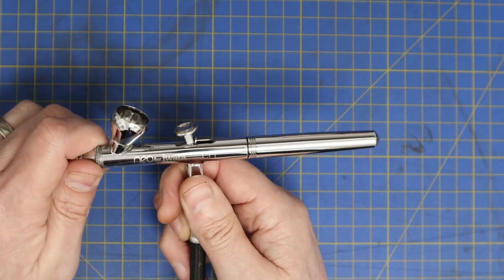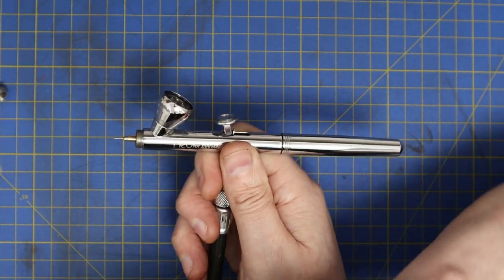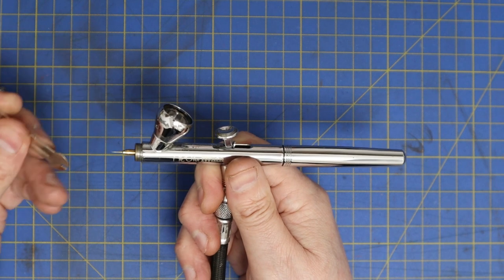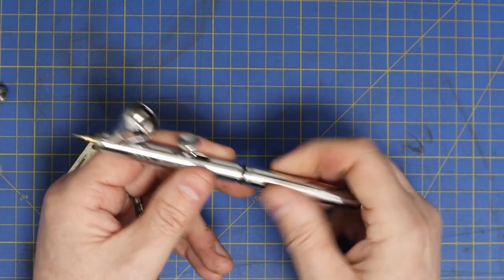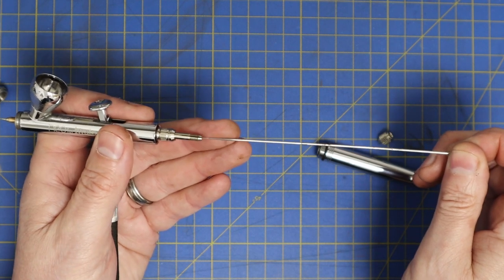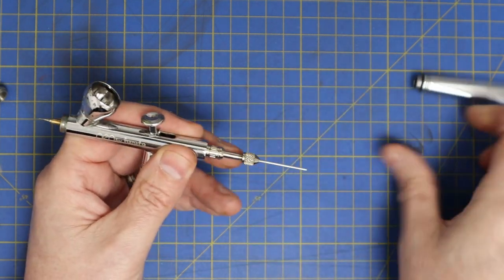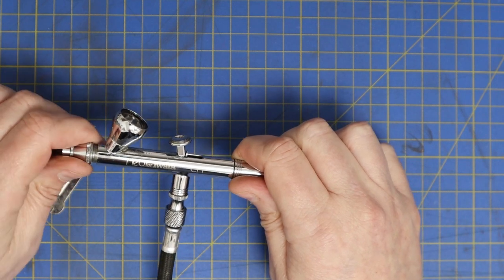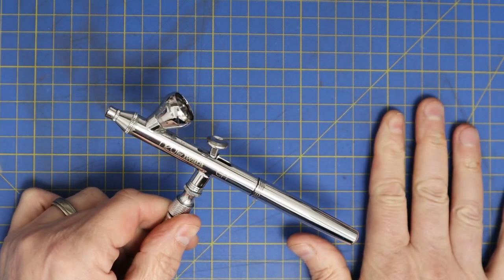For cleaning, or if you get a blockage, you need to take your brush to pieces — it's very simple. There's a small brass nozzle at the end where the needle comes through, and that unscrews with the little tool provided. Then you literally just take the whole needle out from the back — that's all there is to it. If you get a blockage, take out the needle, give it a brush with some thinners and you're good to go. If you clean your brush down properly after each use, you shouldn't run into any problems.